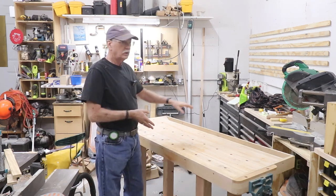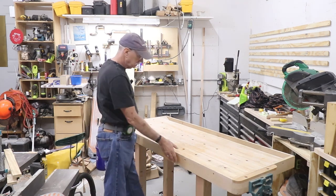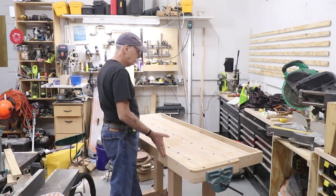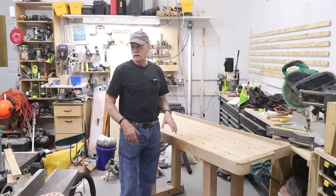This will give us full access to use the workbench like we didn't have over here because it's just a mess. It's on the Rockler casters like I said in the previous video and I really am impressed with these things. I can move this with fingertips and if I have to move things around or want to move this out to another location to work on, I can.